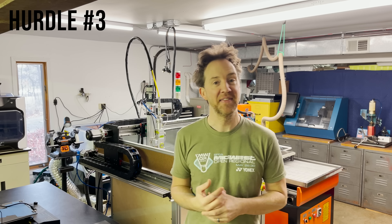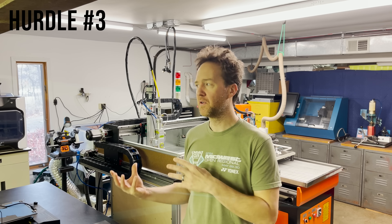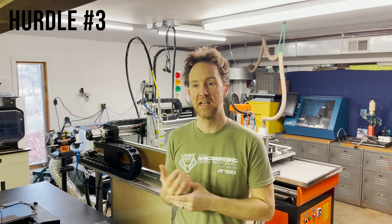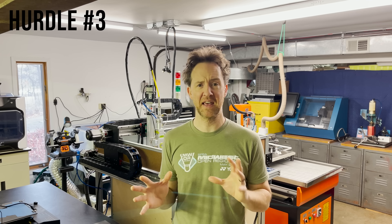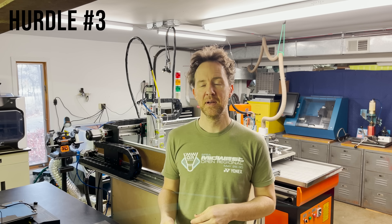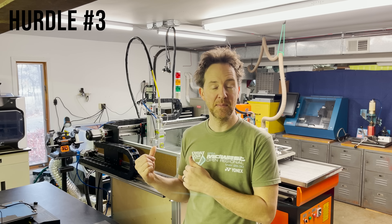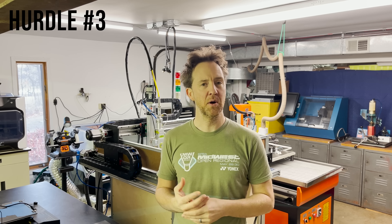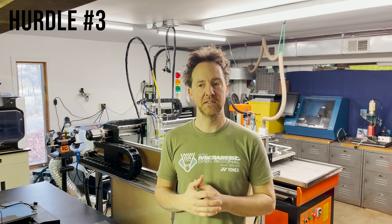I almost forgot, but there was one other major hurdle for this project, and that was the budget. Through my research online, it seemed like even for a smaller footprint, commercially available machine, it seemed to be in the $30,000 to $50,000 ballpark range just to import a cutter machine, and I don't have that kind of money for a hobby project. So even this DIY machine costs $15,000 to build. All of my component choices and design decisions were based on trying to meet that budget.